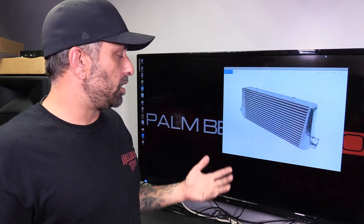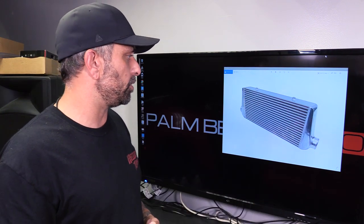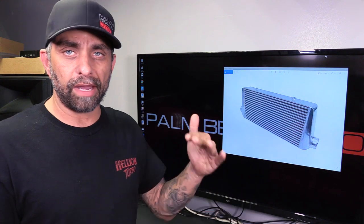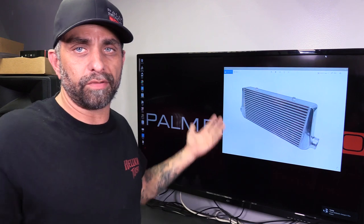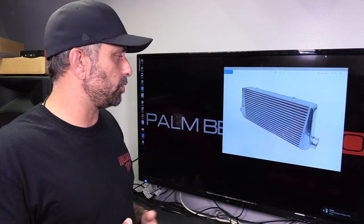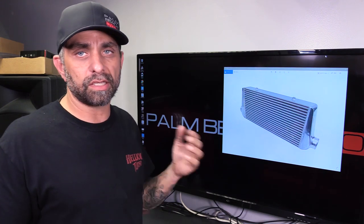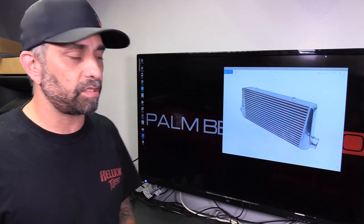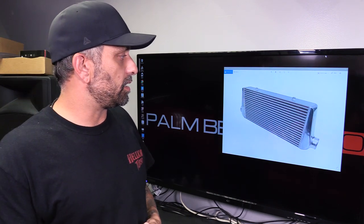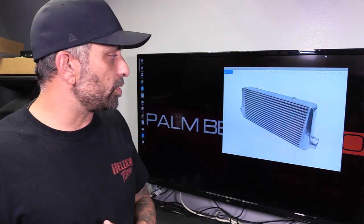For most basic bolt-on applications — we'll talk in the Coyote world here, though it applies to anything — take a typical Coyote, an '11-plus, and bolt on a Vortech ProCharger, which is a very common air-to-air application. Say you're at 600 rear-wheel horsepower — that's common. This is the obvious choice and is going to suit most people very well.